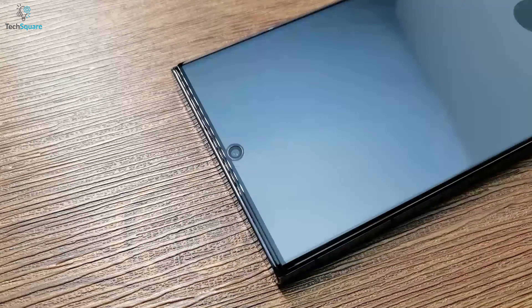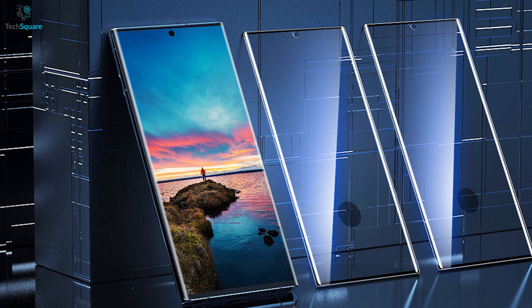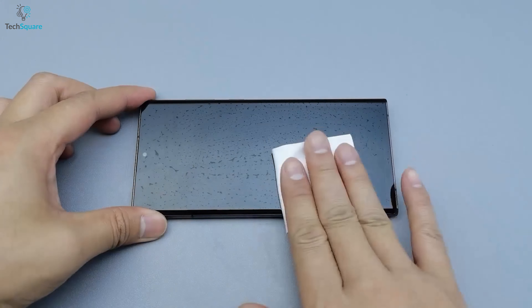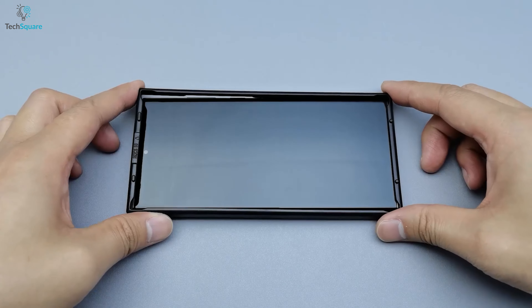The AACL tempered glass is a high-quality screen protector for the Samsung Galaxy S23 Ultra. The installation process is straightforward and easy — all you have to do is clean your smartphone display properly with the given cleaning cloth and place the precise frame on top of your smartphone.